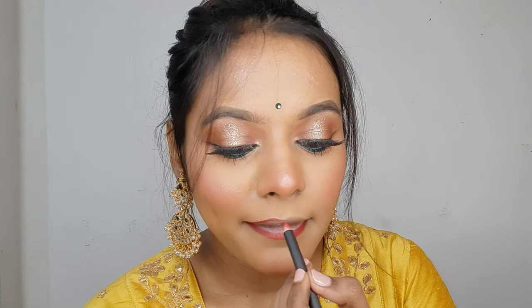Moving ahead towards the lips, I'm using the MAC Prep and Prime Lip Primer, applying it to prep my lips before the lipstick. This product helps your lipstick last a lot longer and gives a good base. For lip liner, I'm using the Cherry Lip Liner from MAC Cosmetics — a beautiful, popping red color. I'm lining my lips and not over-lining today because I've already done a lot on the eyes and still want the red lip to look nice and natural.